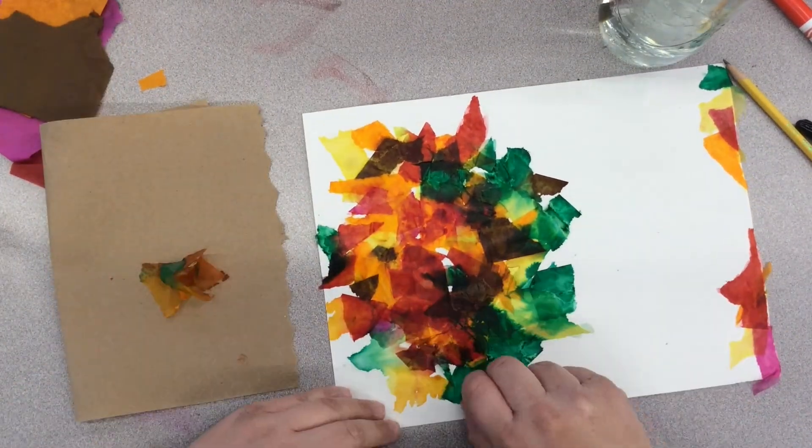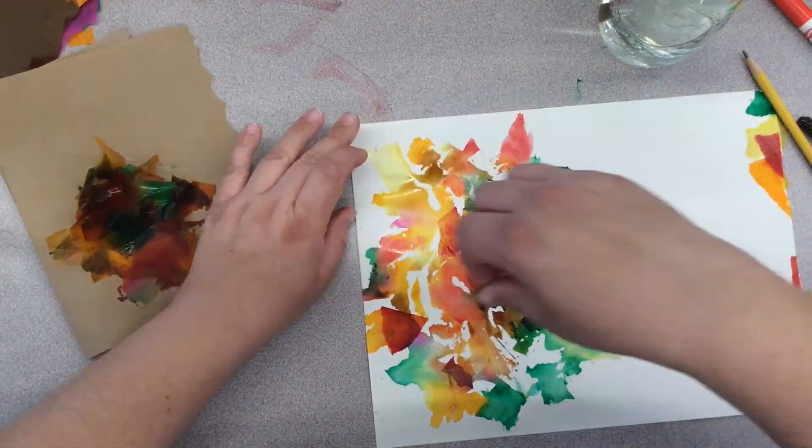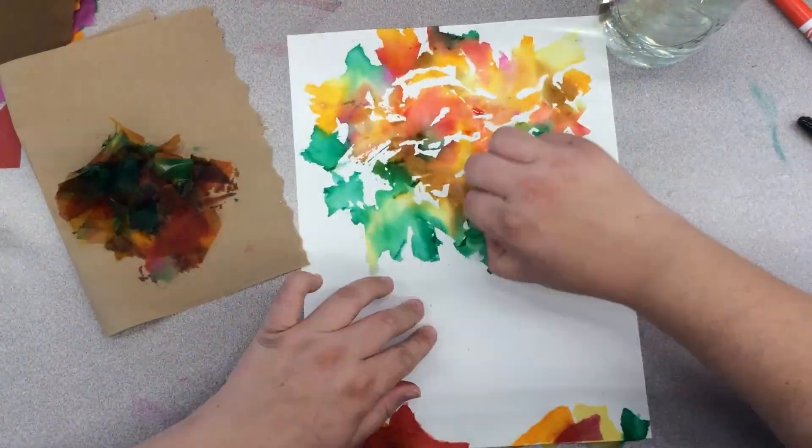Once all of the tissue paper has been saturated, we're going to pull the pieces off. Let your piece dry for a few moments.